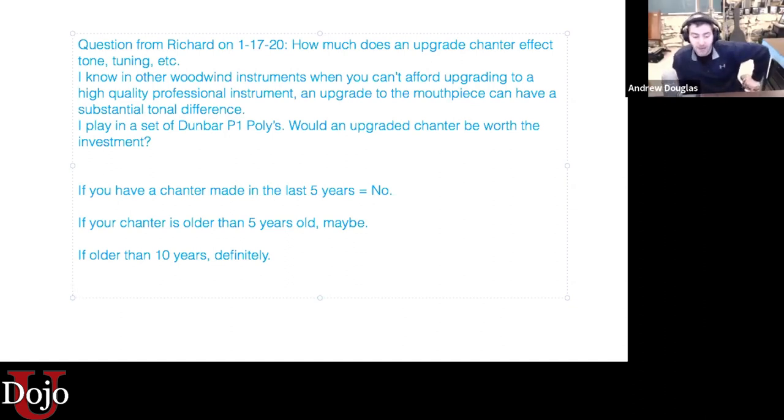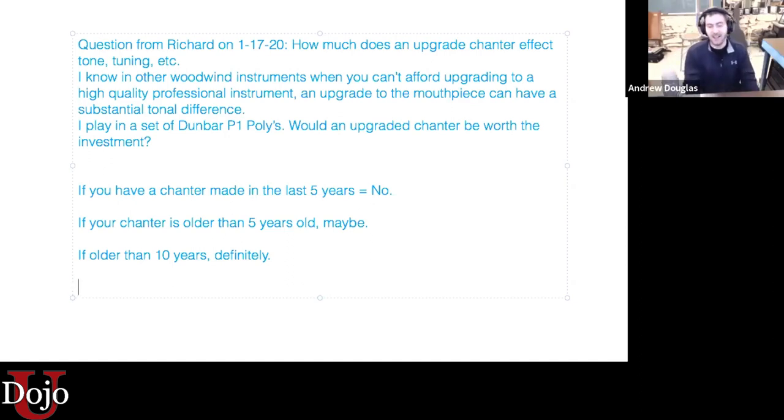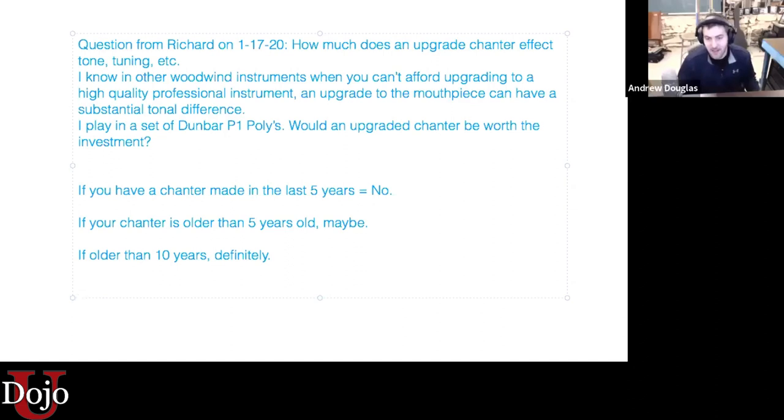Remember the difference in price — a blackwood chanter is at least double the price of your standard plastic polychanter. And it's not as durable; it's easy to break, it can change over time, and it changes with different environments. So if your chanter has been made in the last five years, definitely not. If it's older than five years, we may find it could improve our sound to get a more modern chanter, because modern reeds are made for modern chanters.